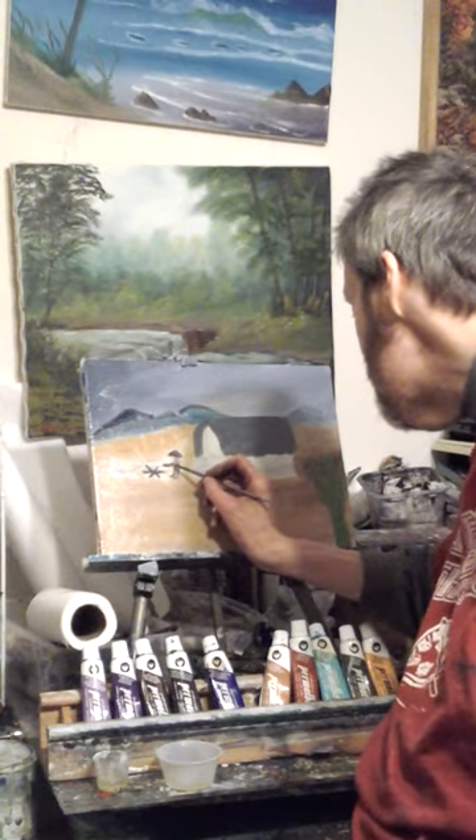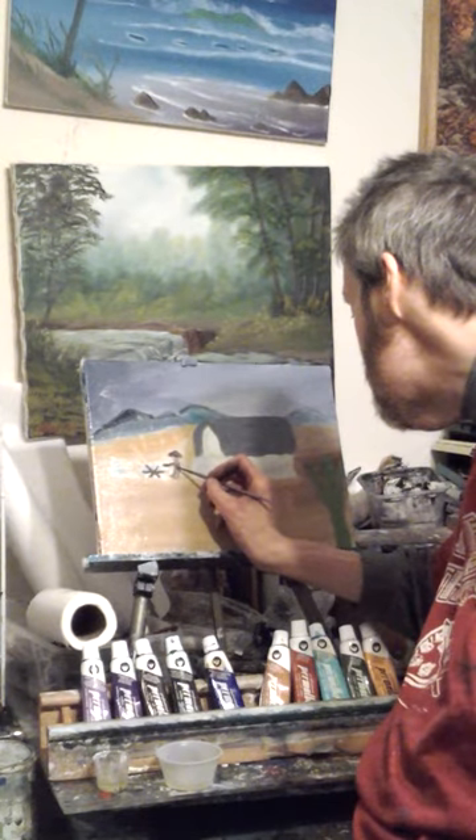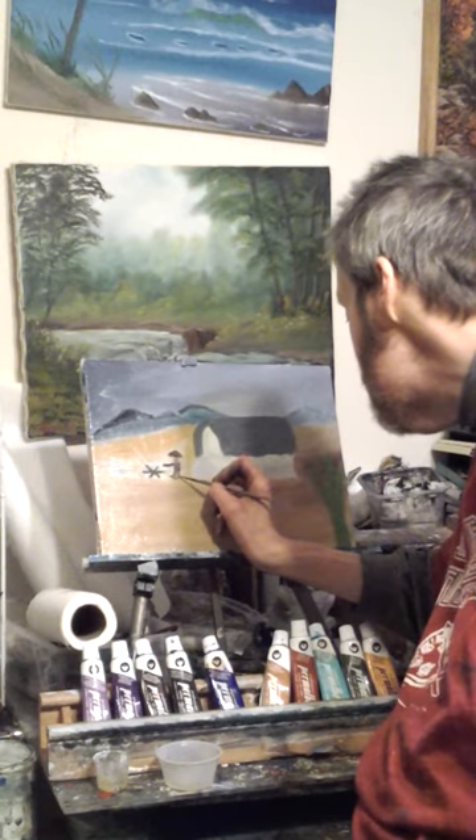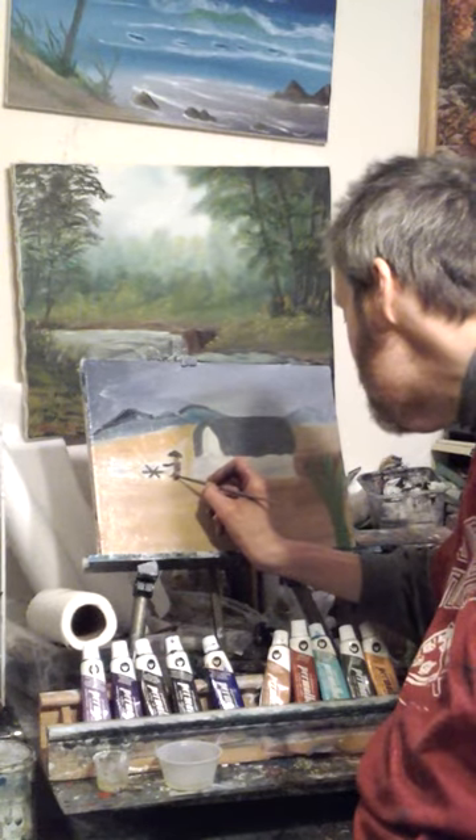I thought, hey, I'll just do a western theme. And before I came on, I was starting to work on this one, just enough where y'all can see it.